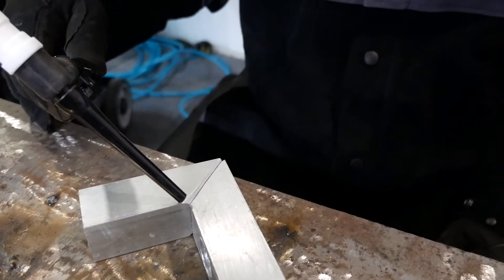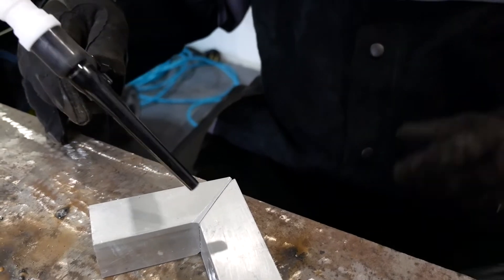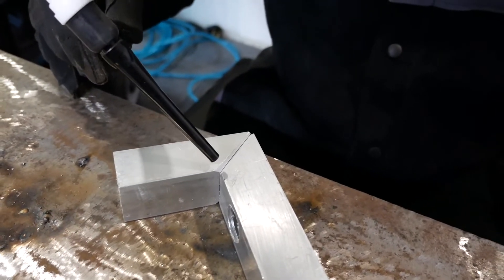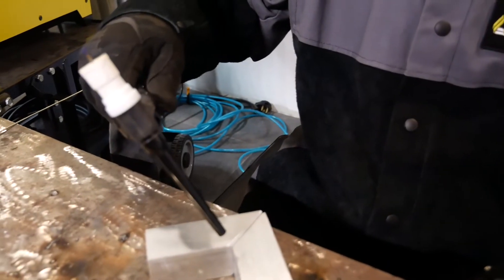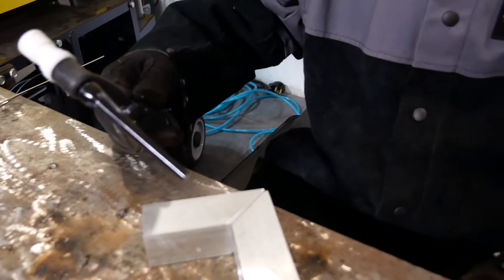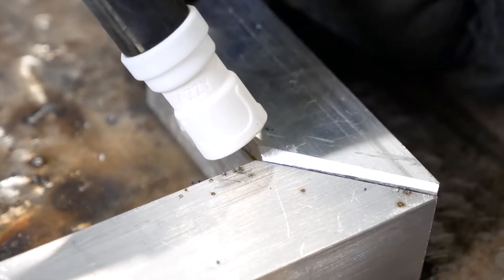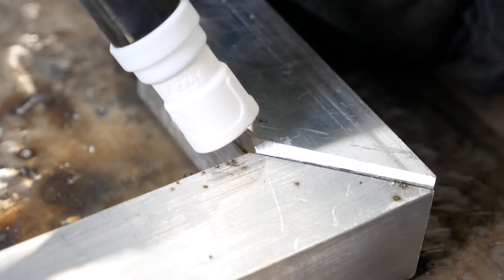Let it cool down a little bit, okay? Get your bearings, and keep that tungsten close — you can't get it close enough. The longer the arc length, the hotter the arc. Get it right there, lift it just a little off the plate, flip your hood down, and push your pedal.